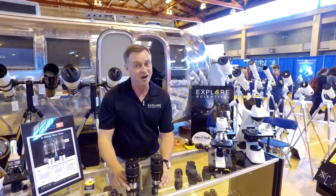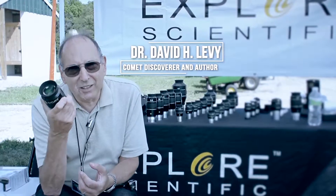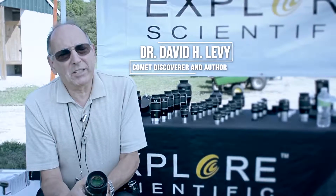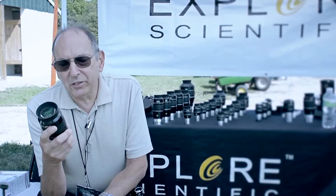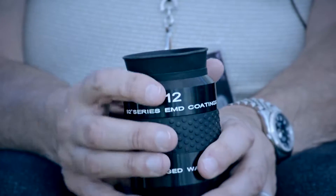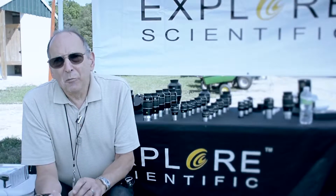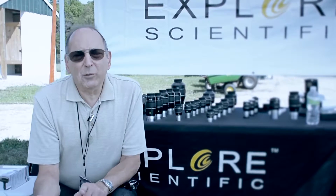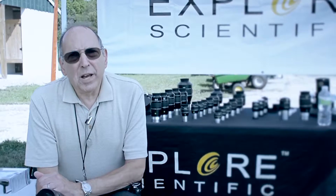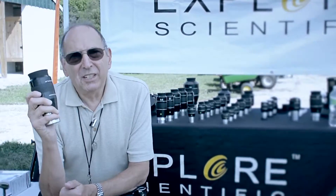I asked Scott if I could borrow this eyepiece last night, and I put it into a tiny little six-inch reflector. It is the best eyepiece I've ever had. It's a 12mm — an intermediate power — but it showed structure in M51. The galaxy was faint like it is in a six-inch, but the structure I'd never seen before. Even with the sky not being great, it was still wonderful. I was just delighted with this eyepiece. Nice work, Scott.